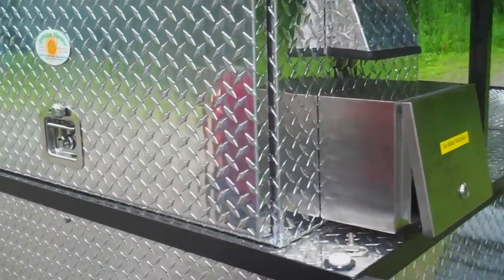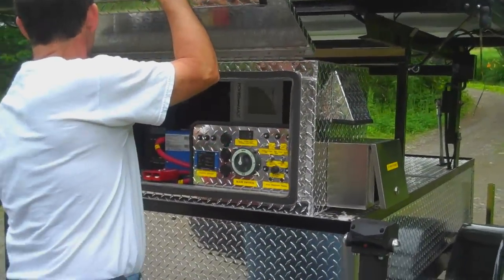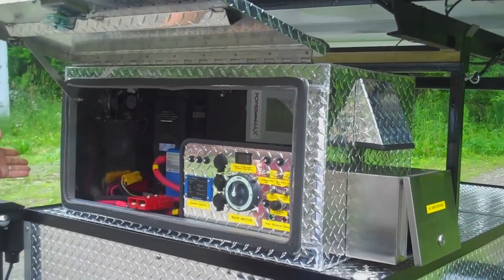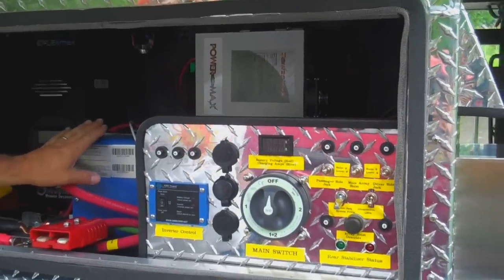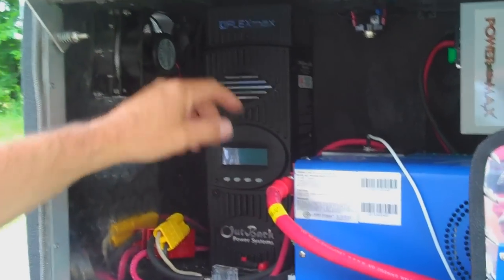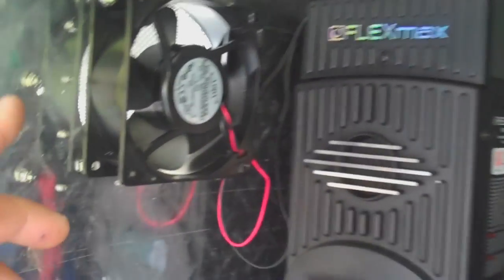I'm going to go through the procedure of setting this up, getting unhooked from the truck. The first thing is to open the control box and prop it open. This is the brains of the outfit — this is the control panel. Behind this big blue thing here is the inverter. This is the Outback solar charge controller; all the fuses and switches are here. There's a separate AC charger and a ventilation system inside that draws cooling air in, so this unit can be operated with the cover shut in case it's raining.